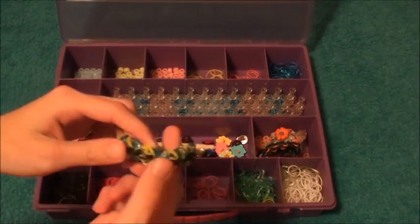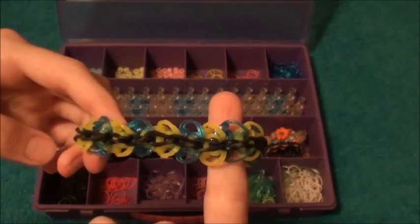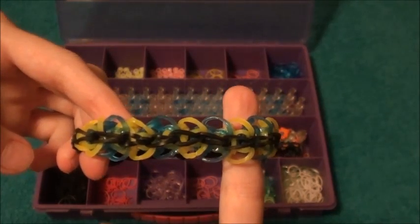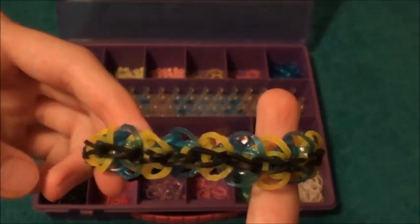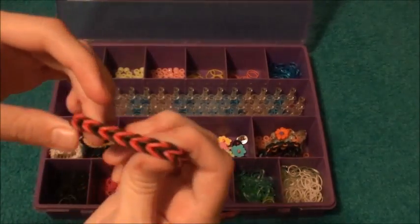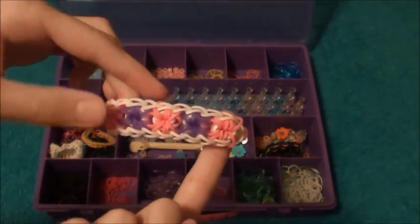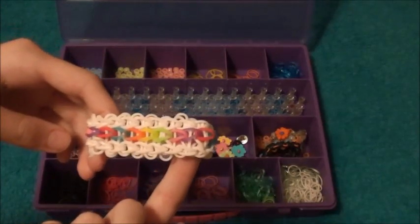So first one is this blue, yellow, and black diamond ridge bracelet. The reason why it's called the diamond ridge bracelet is because when you apply it to the loom you form them into a diamond shape — it may not look like a diamond, but that's why it's called that. Then I have this black and red fishtail, this starburst bracelet you saw in the tutorial, and then this rainbow and white ladder bracelet.